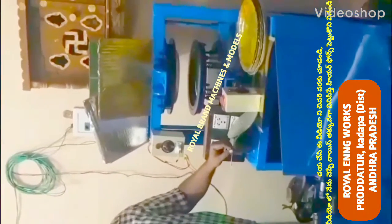Welcome to the YouTube channel on small scale. This is paper plates and paper cups. This is an automatic, hydraulic, single-die paper plate making machine.